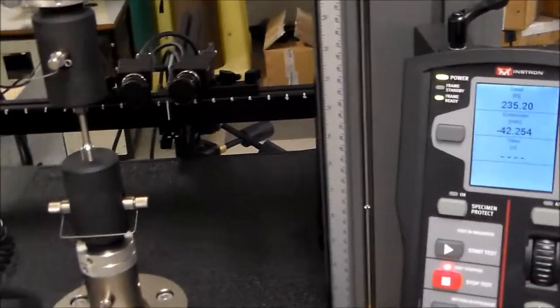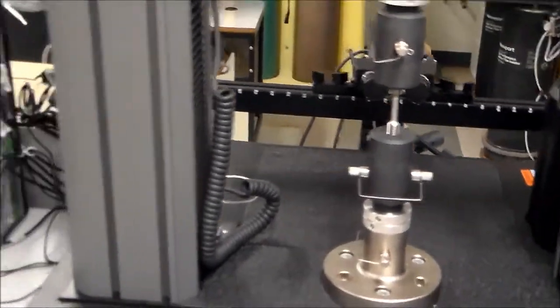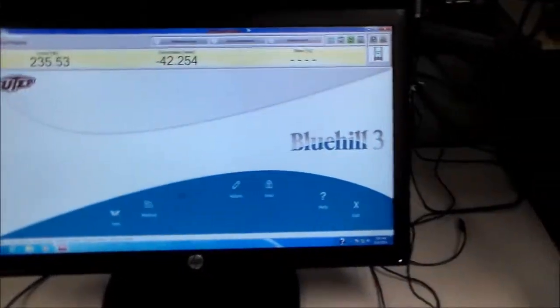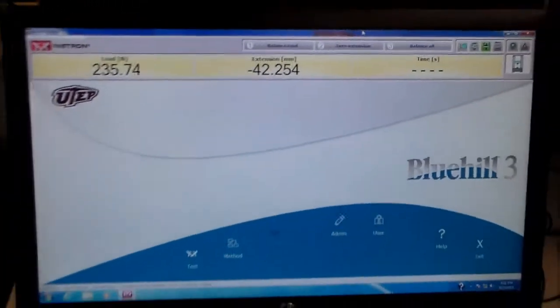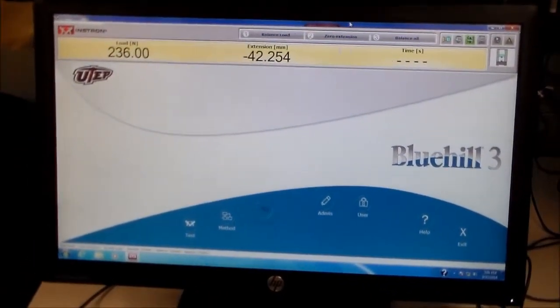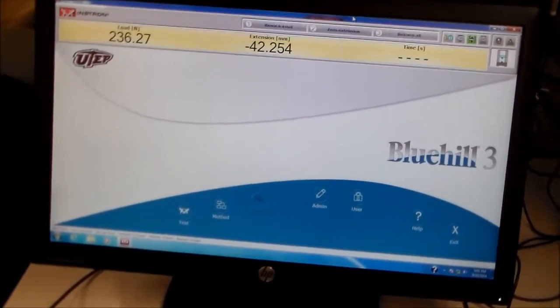The frame is ready to run a test, but before running a test we need to know how to write a test method in the Bluehill 3 software. In the next tutorial, I will show how to write a test in Bluehill 3.